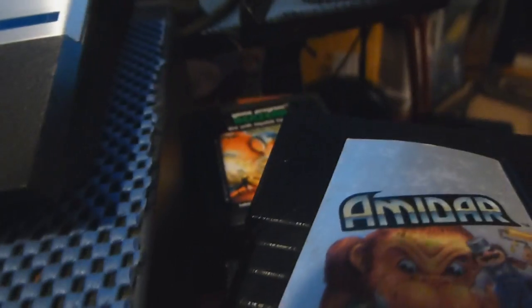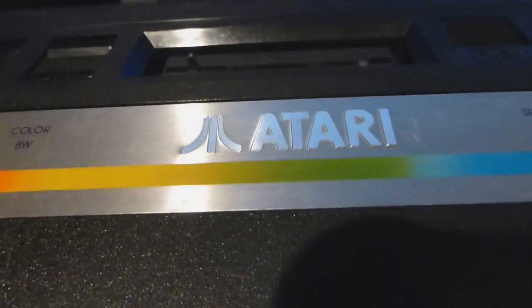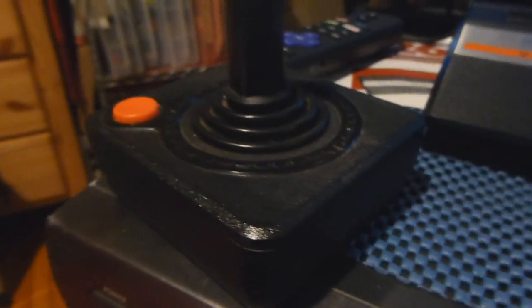On next week's episode of Memory Lane, who knows what game will be shown off — we got a whole bunch of games here, so there's plenty to select from. And yeah, we will resume our normal gameplay footage. So yeah, look at that — the Atari 2600 Junior. Look at that, it looks fantastic. And there's the controller right there. Bam. The Atari 2600.